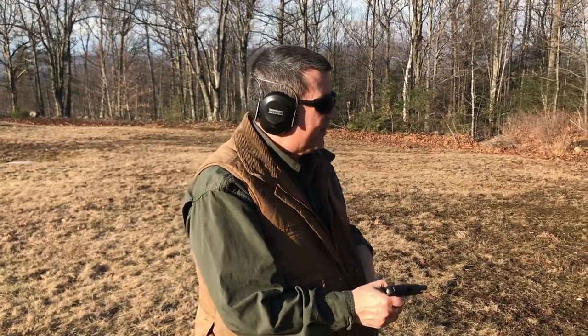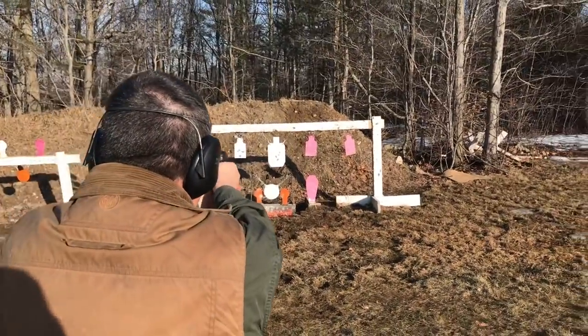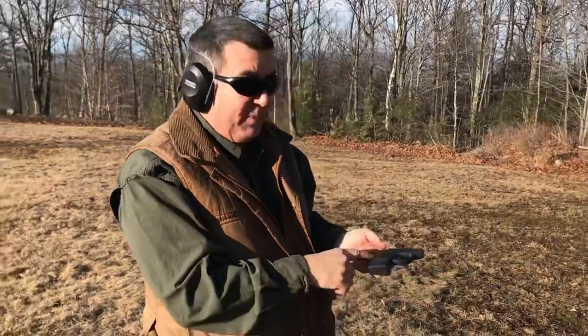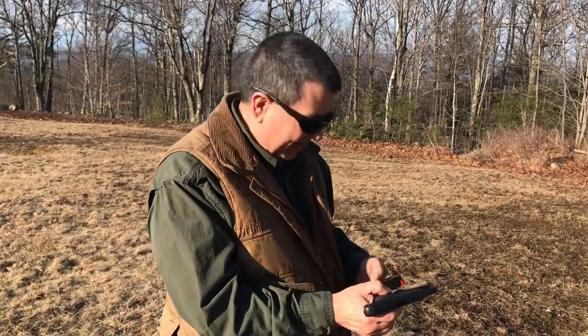I'm very, very impressed. A lot of these little pocket pistols really hit you right in the web of the hand, but this gun does not seem to do that. It's very comfortable to shoot, very controllable, and the accuracy is very acceptable for a gun like this. Easy to shoot, as you can see — double-strike capability right there. We're using kind of inexpensive target ammo, so you do sometimes get a light strike on a primer, but I was able to re-pull the trigger without having to reset the slide, so in an emergency situation there's no thinking involved — just pull that trigger again.